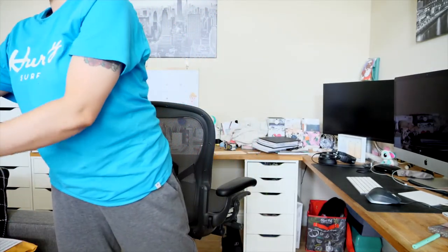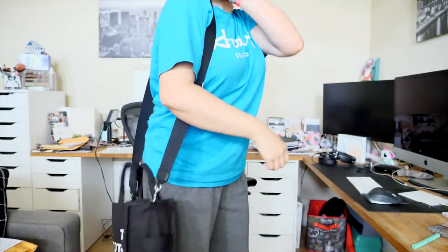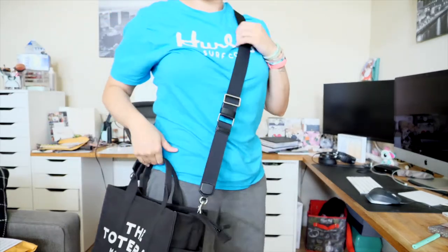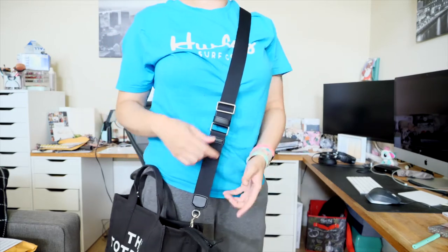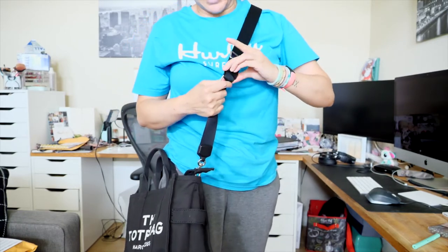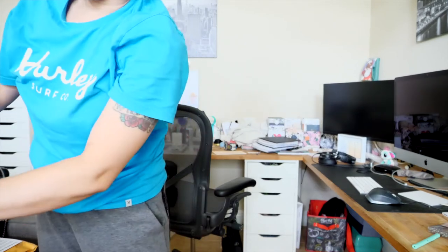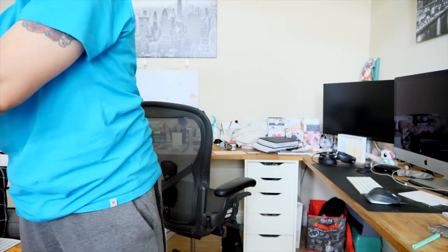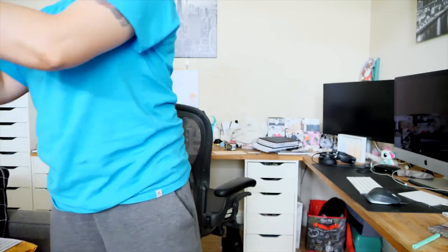On the longest setting, worn over the shoulder, the bottom of the bag hits at the top of my knee. Worn crossbody on the longest setting it goes pretty low. There's a lot of adjustment range. I actually like this strap better than the leather version's because you don't have to move through notches — you just slide it up and down. It has a leather keeper to hold the strap together.